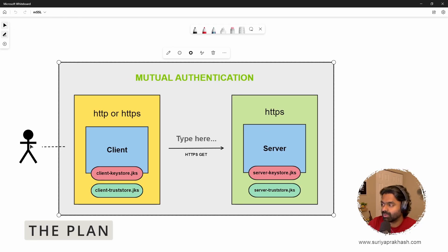Here is what we are going to do: from the browser we will invoke the HTTP client, and the HTTP client will call the HTTP server to check if the connection is successful using just HTTP. Then we will enable HTTPS on the server and call the client from the web browser — that's one-way SSL. Then we will configure SSL on both sides, enabling mutual trust verification from the client — that's two-way SSL.